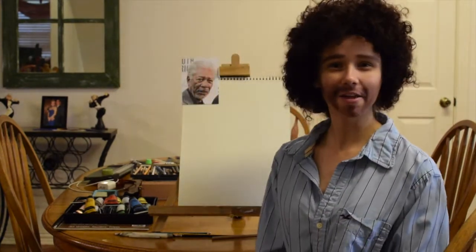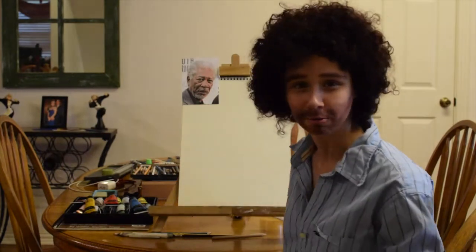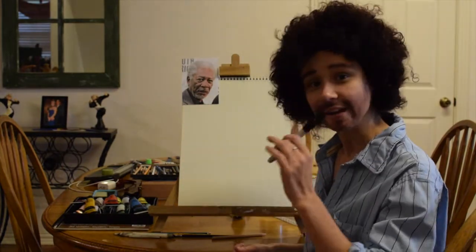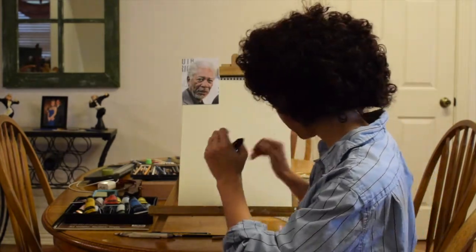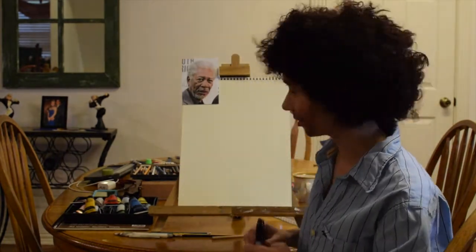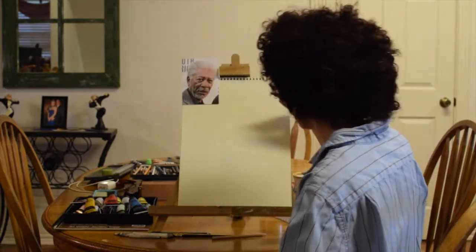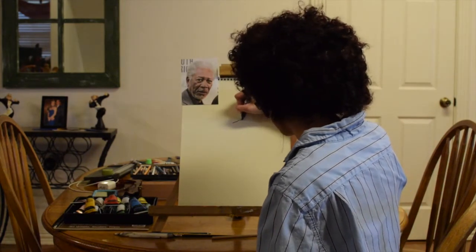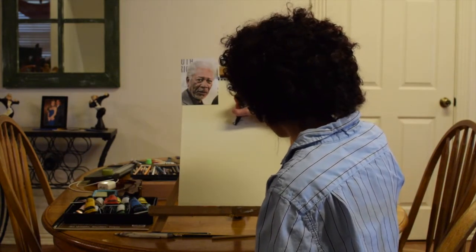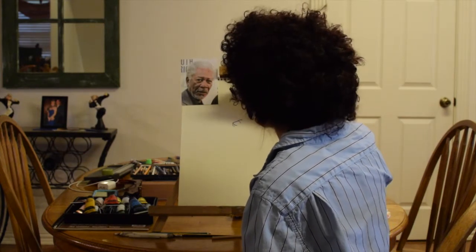Now that we got our drawing station all set up, I got my picture right here for reference. All you're gonna need is either a Sharpie or a nice graphite pencil — graphite pencil would probably be best. I'm going to use a Sharpie for this particular case. We're going to start on the left eye, because if you're right-handed you don't want to accidentally smudge it, so always start on the eye first.